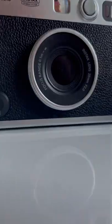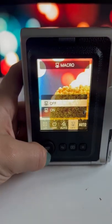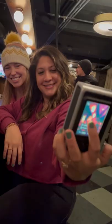28mm f2 lens, built-in rechargeable battery, macro mode, internal memory, and SD slot. And yes, the famous selfie mirror is still there.